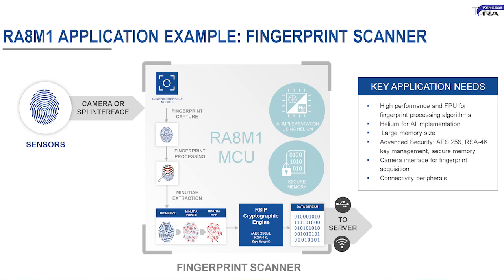Customers are also leveraging the high performance of the core and the AI uplift enabled by Helium to implement neural network processing — for example, live fingerprint detection to verify that an actual finger is being scanned. On the security side, since fingerprint data is biometric and highly sensitive, the RA8 MCUs provide advanced security features to securely contain the data within the MCU and then securely transfer it to an external remote server for authentication.